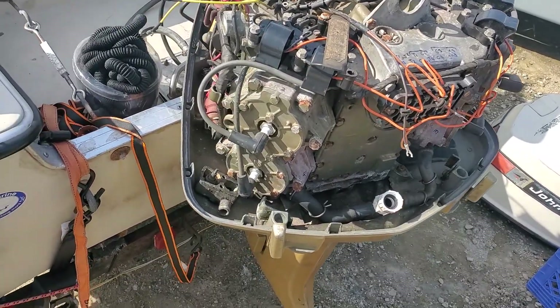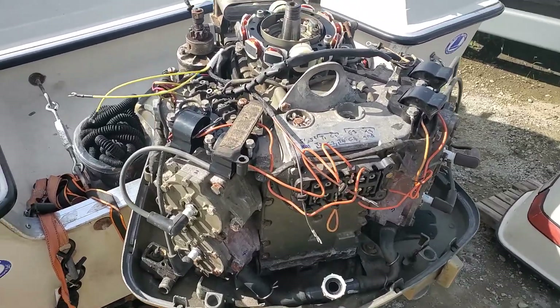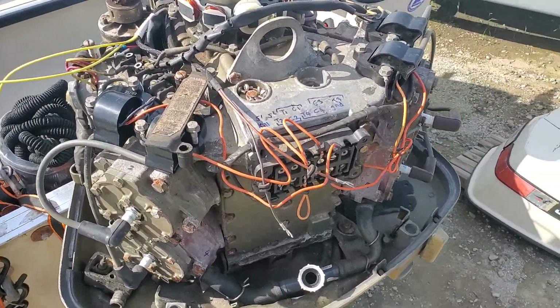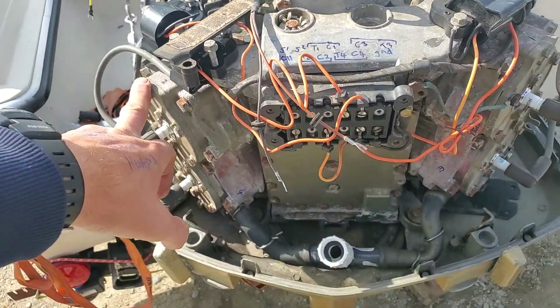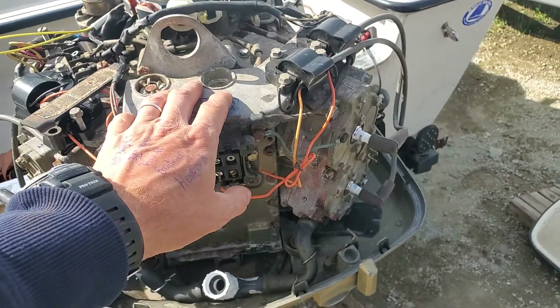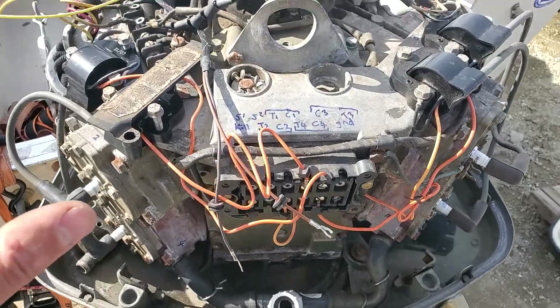Hey guys, SoCal Marine here, trying to wrap up this outboard series. The last thing that can cause low or no spark is if your engine does not crank fast enough. If you have lost all spark on all your cylinders, it's going to be one of two or three things.